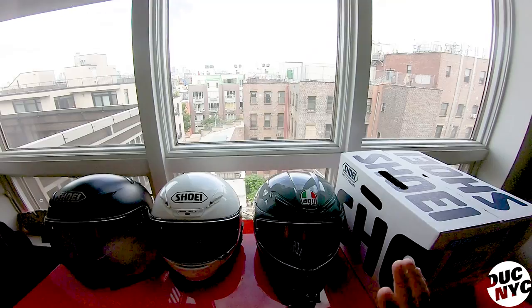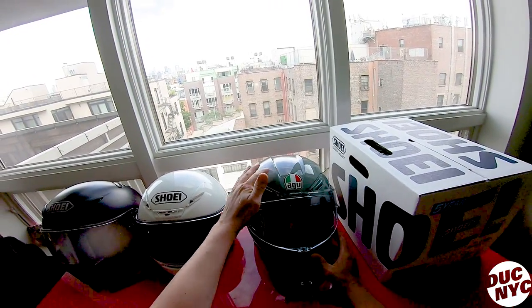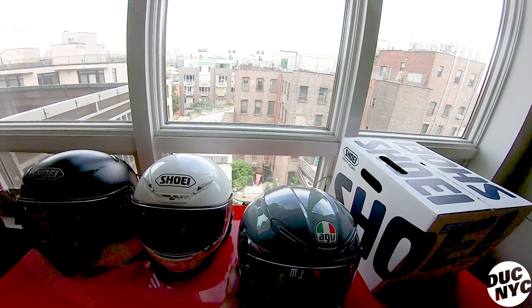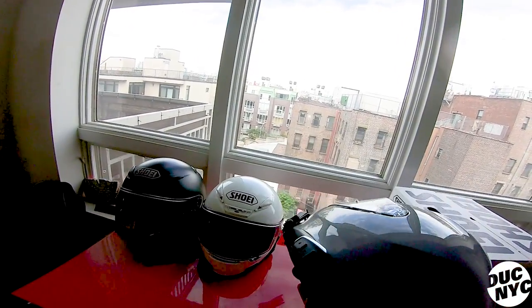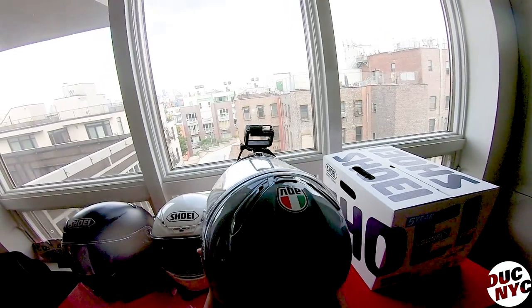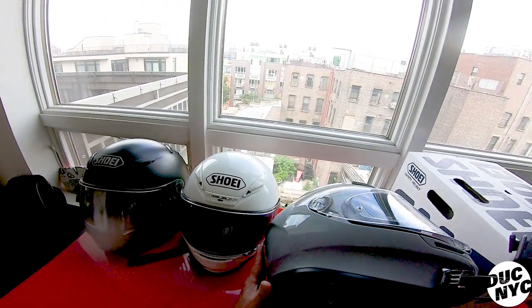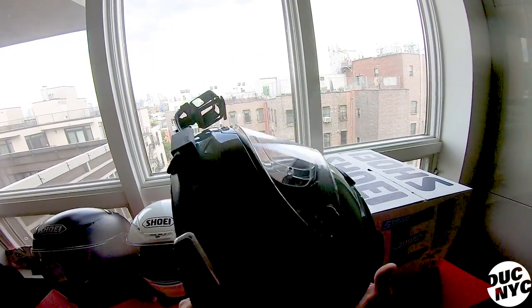After about five years it was time to retire the 1200, and I decided to try AGV for the first time ever. Usually the brand doesn't fit my head because I have a Shoei-sized head — AGVs are more circular and would press on my forehead. But this one actually fit perfectly. I saw it at the Javits Center motorcycle show in New York City. As soon as I picked it up I loved it, plus the matte gray color is one of my favorites. It's only 2.7 pounds — ultra light.